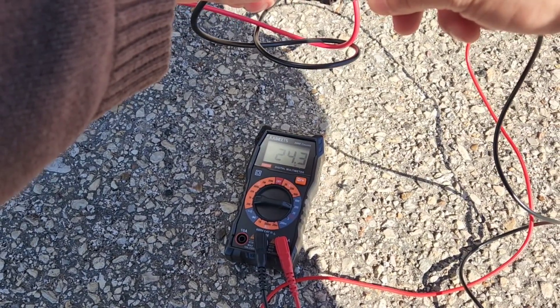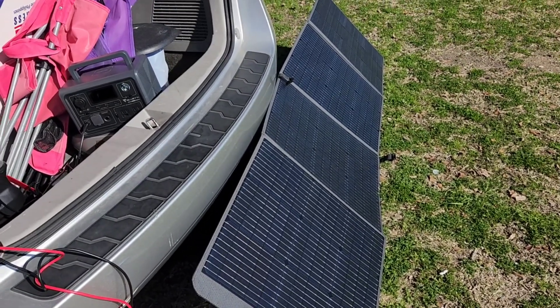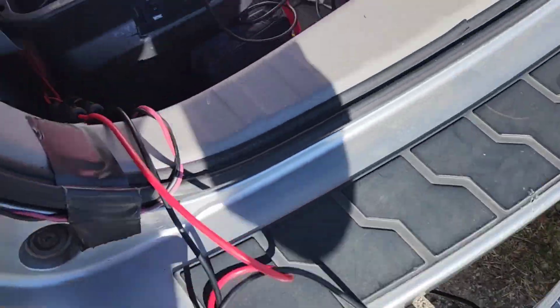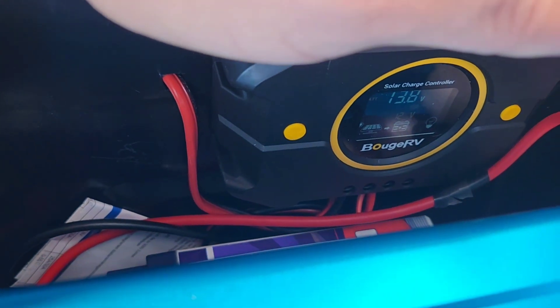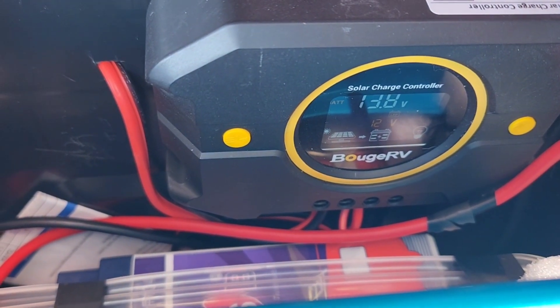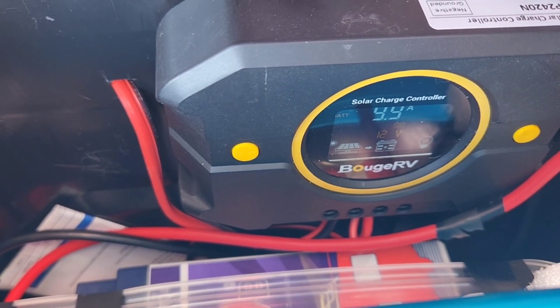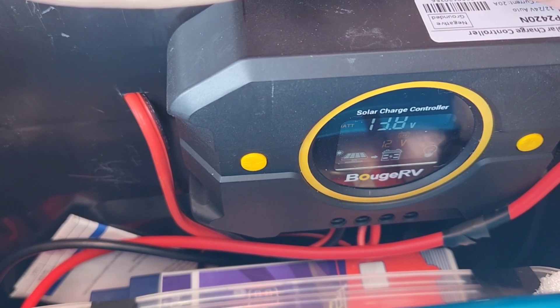I wanted to test out the amps, but on my voltmeter the maximum I can measure is about 10 amps. So I have my DIY power station — just a PWM charge controller — and it shows me exactly how many amps are going in. Right now it's reading 9.9A. So 24.2V at 9.9A — that's really good performance by this solar panel.